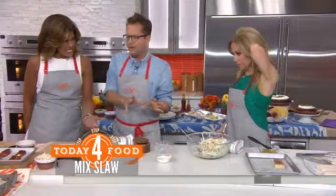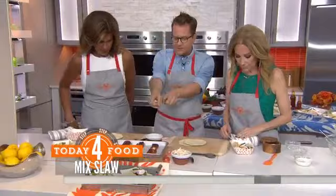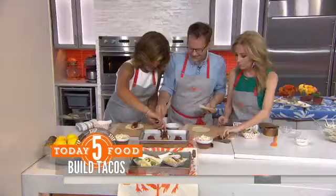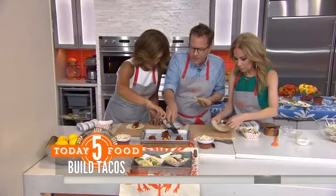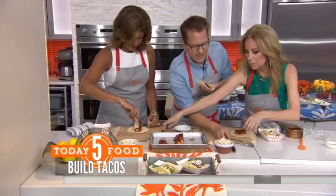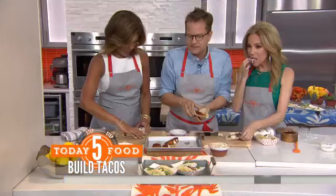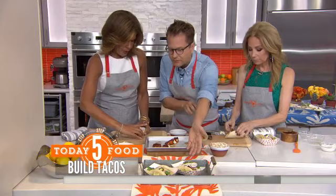It's super easy. I love to serve them in these little paper boats. You can put two in a boat. And then you put a little bit of the slaw on it — you gotta slaw it up. And then you put a lime squeeze on it, a little cilantro. Look how cute that is.